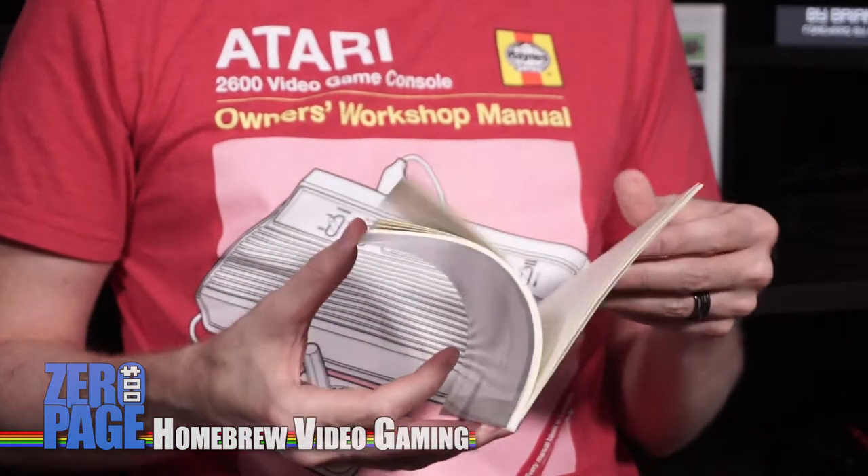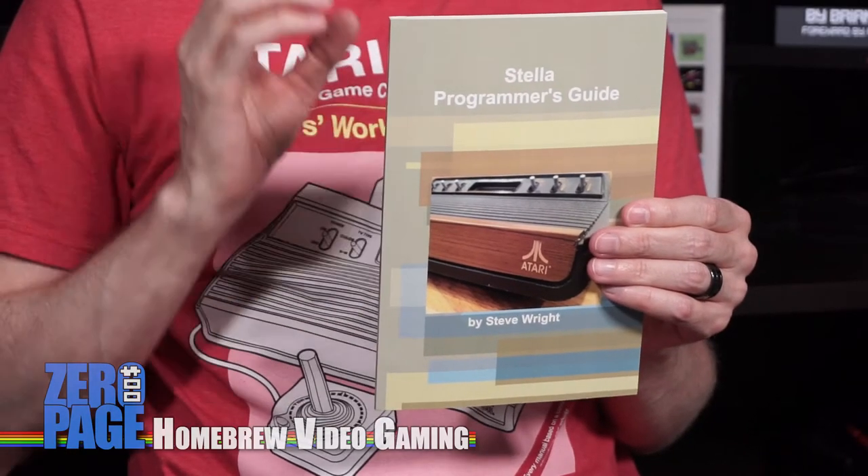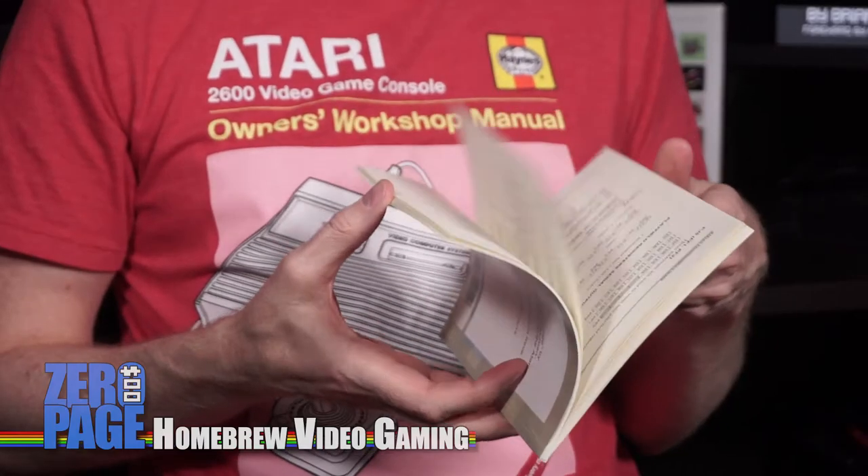If you have ever programmed for an Atari 2600, you have seen this Programmer's Guide on the internet in text form or on a web page. But somebody has put it into very convenient book form to be able to be referenced at any moment right beside you without having to switch away from the window you're working on. Very nice.